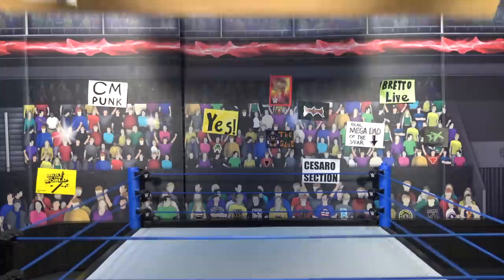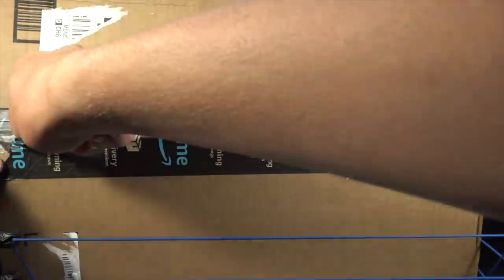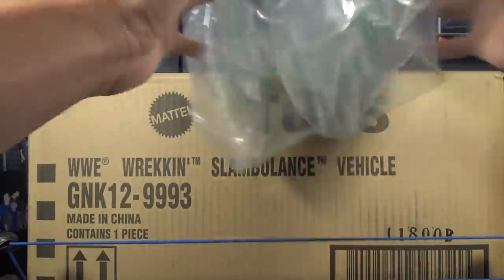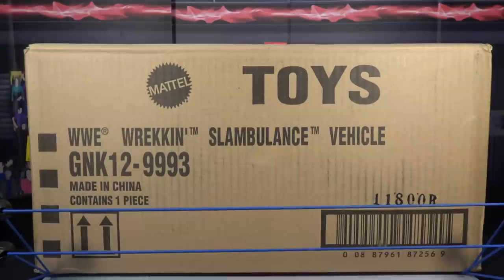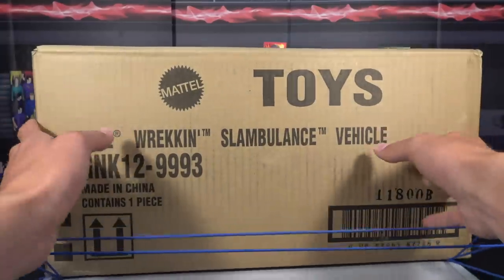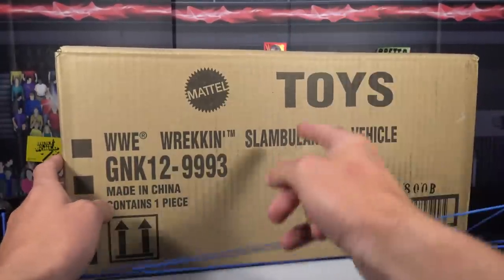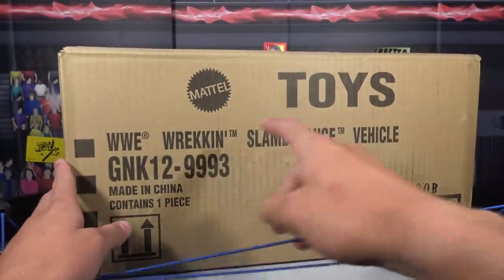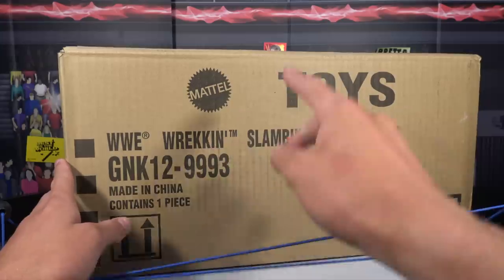I'm Seth Ruegan Rollins and this is Gretto Live on YouTube. What is going on guys, Gretto Live back with another video and today we have the WWE Wrecking Slambulance — freaking so sick. Picked this up from Amazon, so excited. Mattel toys, WWE Wrecking Slambulance.